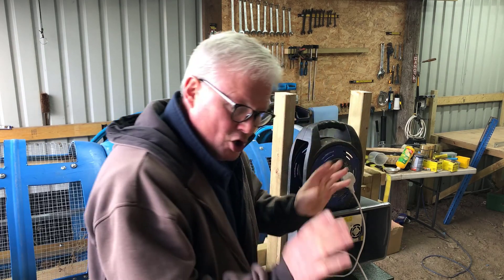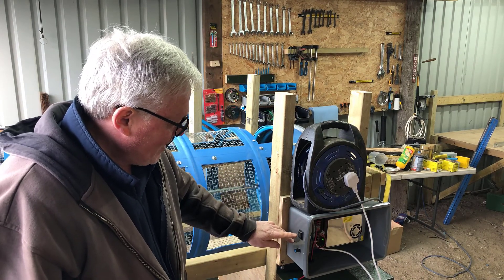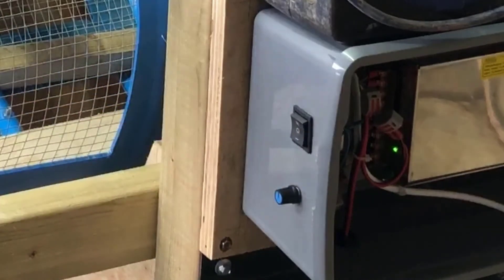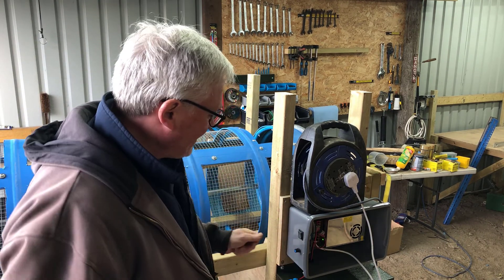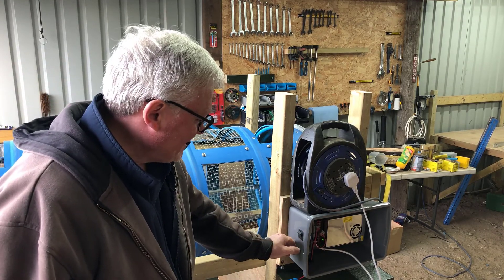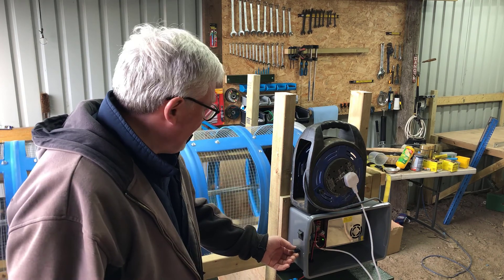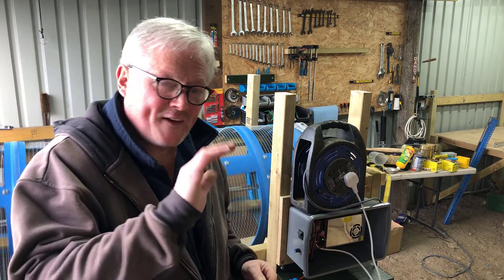Green light's on, fan's on, jobs are good. The switch is in the middle off position. If I press it down it'll rotate clockwise - looking at the machine that way - which is what I'm after. If I turn this potentiometer speed controller down completely it'll come to a complete standstill, then turn it around gently and it'll go faster and faster.